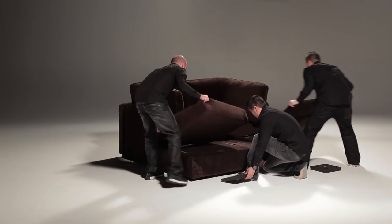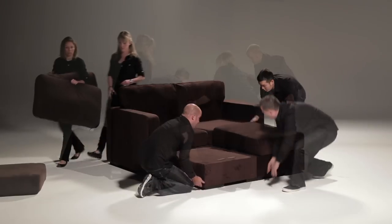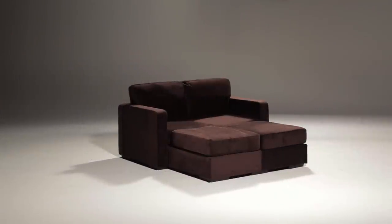Now let's say that one of your movie night guests passes out during your well-intentioned screening of The Treasure of the Sierra Madre. Just flip the front two base pieces out the long way, and now you have a queen-size bed for them to crash on.